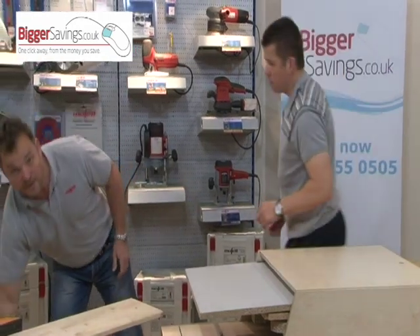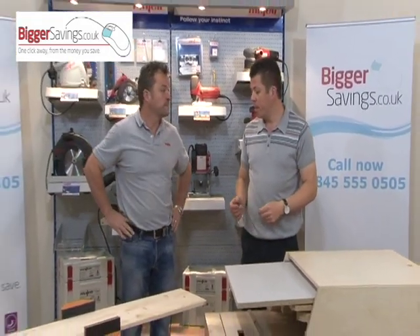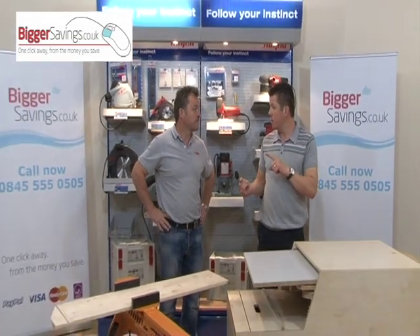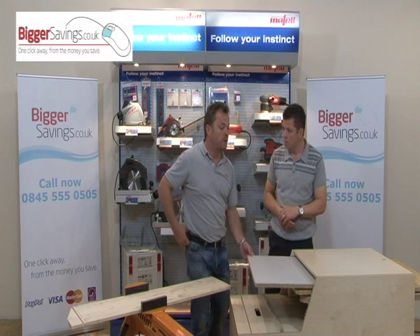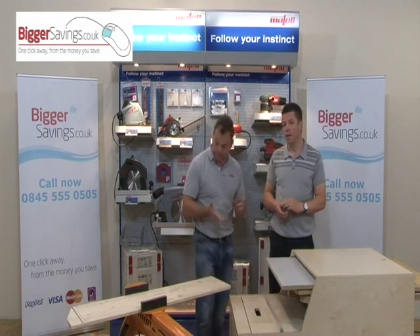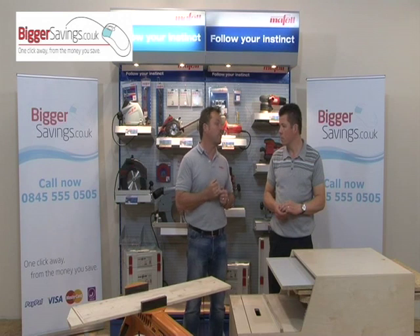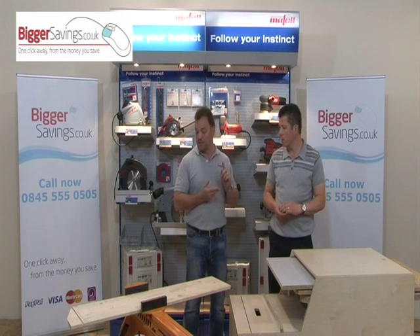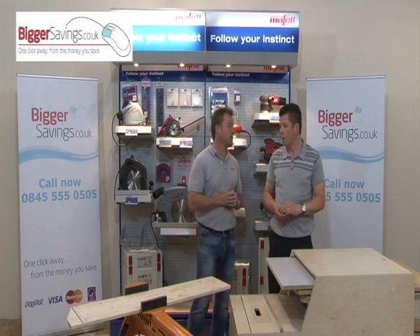I think you'll agree it's a very unique system. Is that available in 240 volt only? No, it's available in 240 volt or 110 volt. It comes with a 40-tooth fine-cut blade as standard, but there is a range of blades available: a 12-tooth ripping blade as an optional, a 24-tooth general purpose blade, or a 40-tooth blade which has been triple-chip ground for laminate work.